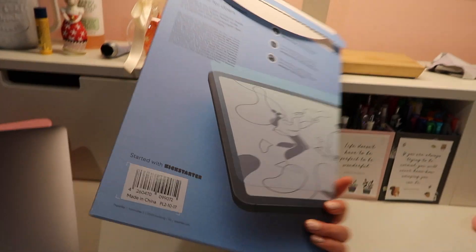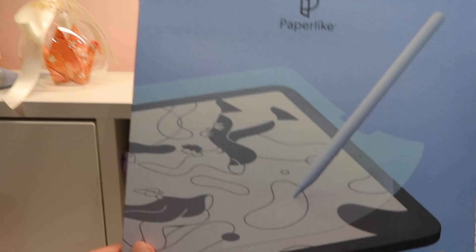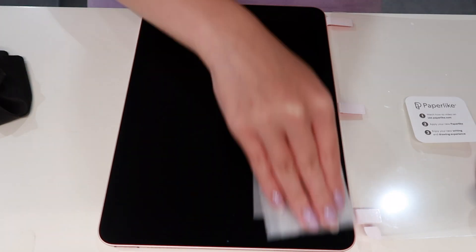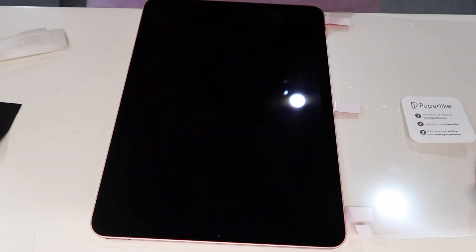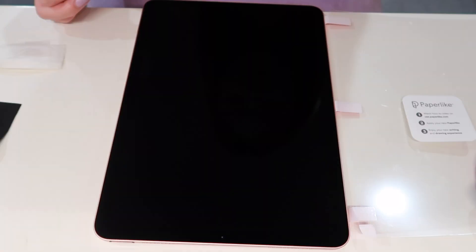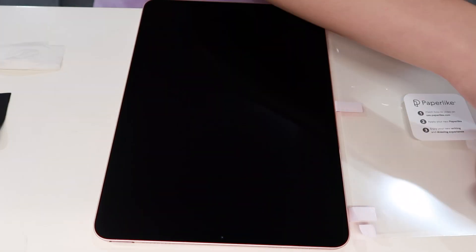I got the paper-like screen protector for my iPad and I had it on my old iPad before, so I decided to reuse the second screen protector that it came with. I cut it up to fit my new iPad so I won't have to go and buy another one.